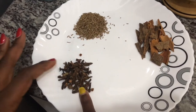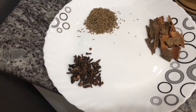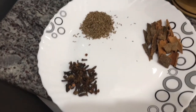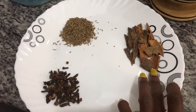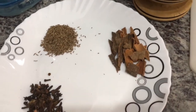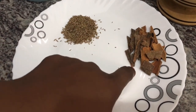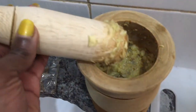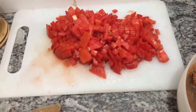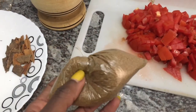Here are the ingredients. These are cloves — I've never heard that one before. And these are cumin seeds, and these are cinnamons. Here we have garlic and ginger and tomatoes. Well, she said she's not going to use tomatoes.